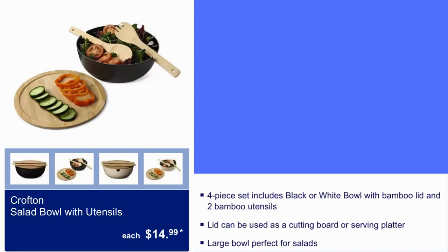Crofton Salad Bowl with Utensils, $14.99. You get a 4-piece set that includes black or white bowl with bamboo lid and two bamboo utensils. The lid can be used as a cutting board or serving platter. Large bowl, perfect for salads.